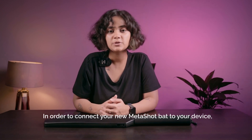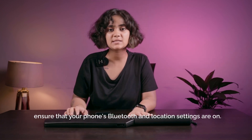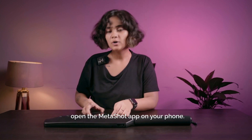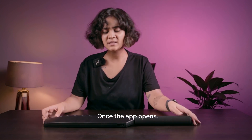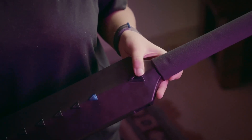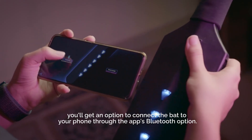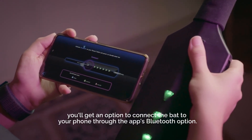In order to connect your new MetaShot bat to your device, ensure that your phone's Bluetooth and location settings are on. Once that is done, open the MetaShot app on your phone. Once the app opens, click on the start button on your bat. Once your bat is turned on, you'll get an option to connect the bat to your phone through the app's Bluetooth option.